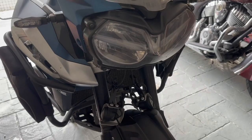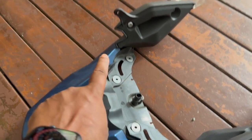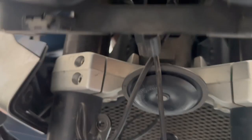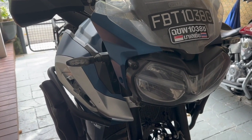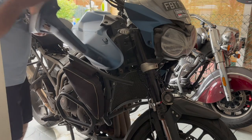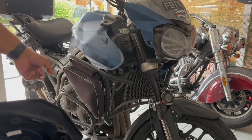I managed to get the beak out — quite easy. There are four washers so make sure not to lose them. Also, there is an air temperature sensor that you need to unplug before you can remove the beak, but that's easy. With the beak out, I can now lift the panels out from the top — and that was a success! I'll do the exact same thing on the other side and then we should be ready to remove the tank.